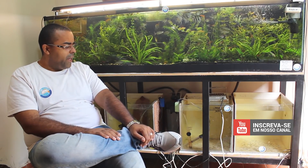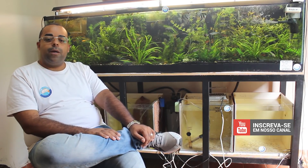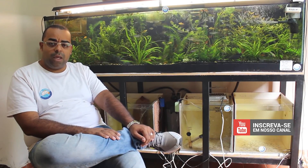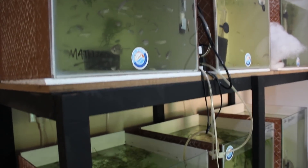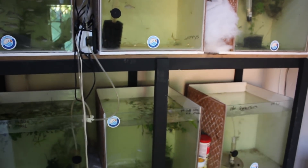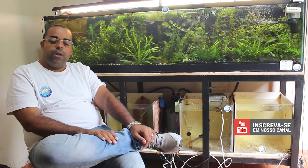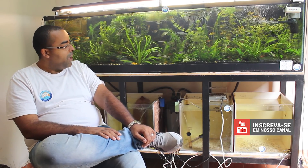Quando eu fui montar esse sistema de aquapisos, galera, eu estava buscando economia e praticidade. Eu montei aí, acho que tenho 16, e eu tenho que montar mais 34 aquapisos. Já está tudo comprado, só falta comprar alguns vidros — o piso, o silicone. Eu não estou utilizando silicone para aquário por enquanto, porque aqui na minha cidade eu não encontro, e eu tive alguns problemas que eu quero passar para vocês.